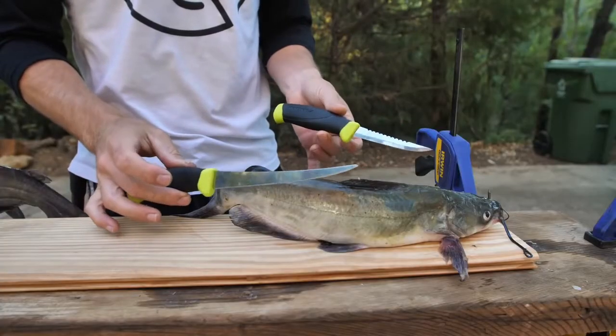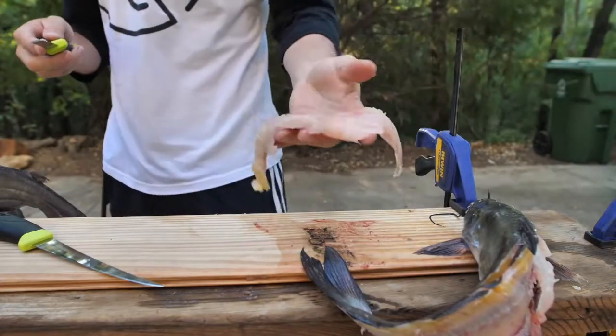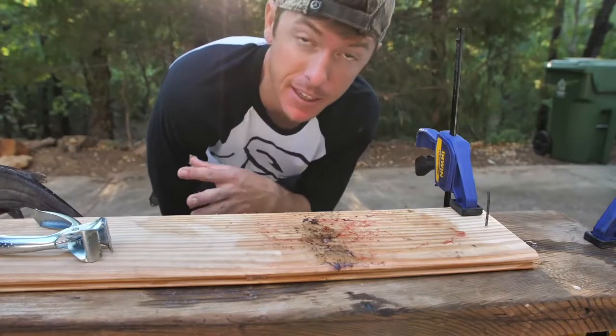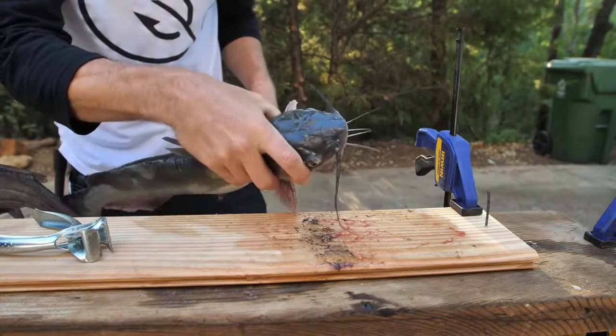This is a cleaning set made by Mora — I really like their knives, I have a bunch of their knives, but this is great for catfish. There's our piece of meat. I've got my plank and I've got my nail. This is a way to take the skin off so you don't have to mess with it when you're going to eat it. Now take one of our bigger channel cats right here.